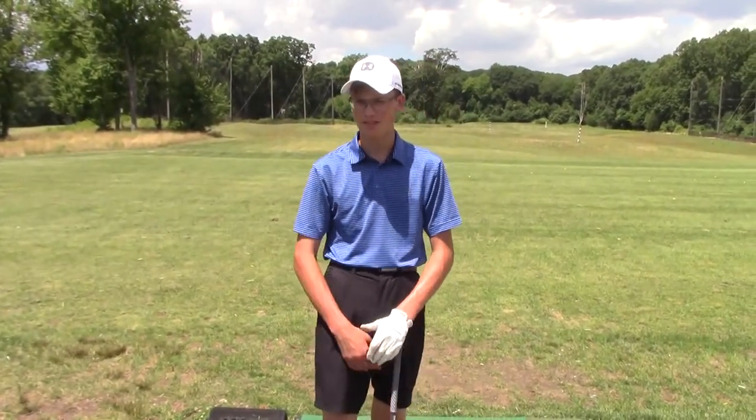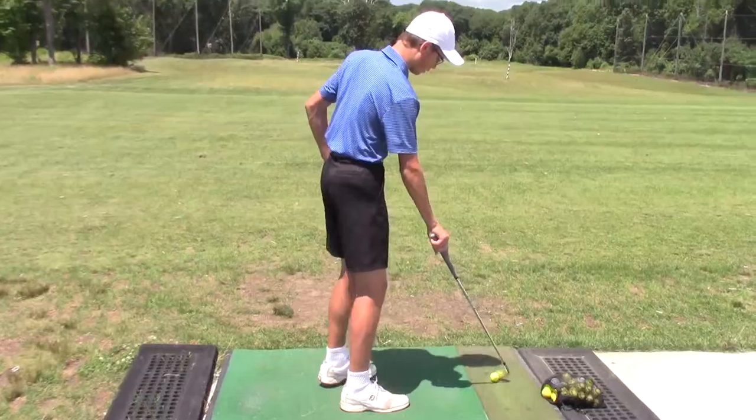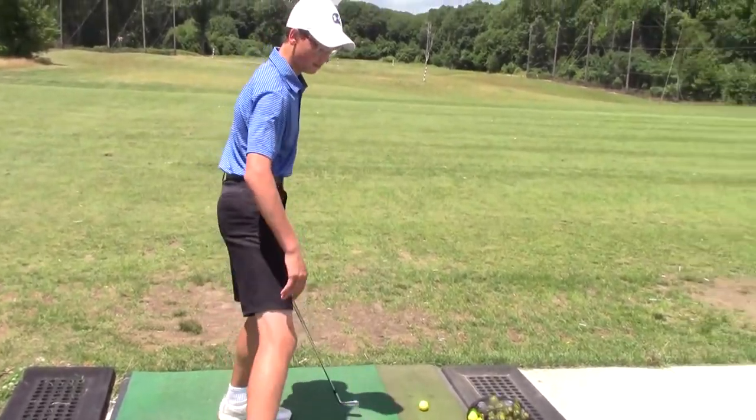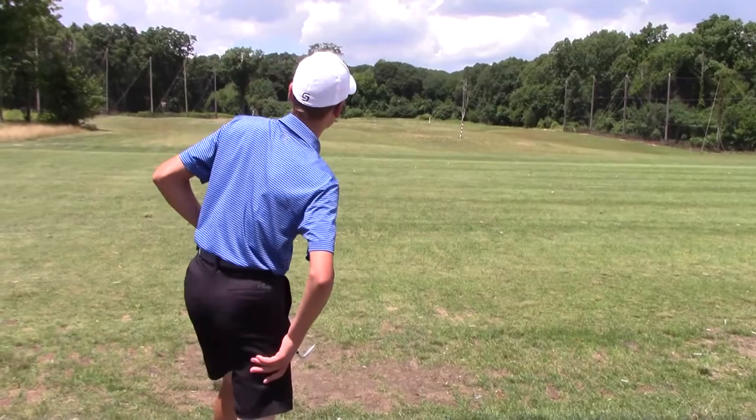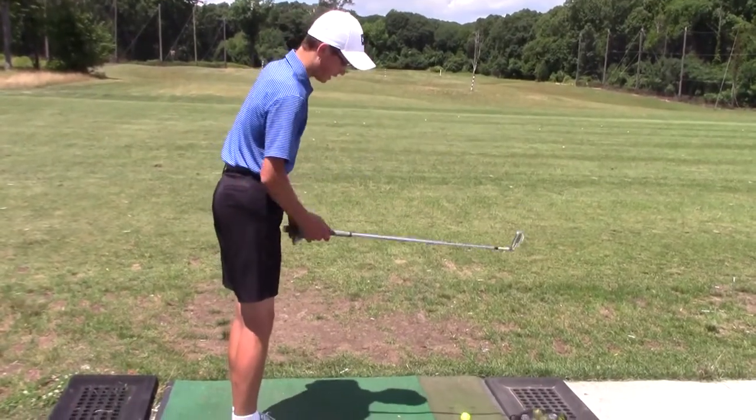One thing to note is that every club has a different alignment and different stance. Notice how I set it in the previous video — because I had the wedge, I walked up to the ball. I didn't set my feet yet.